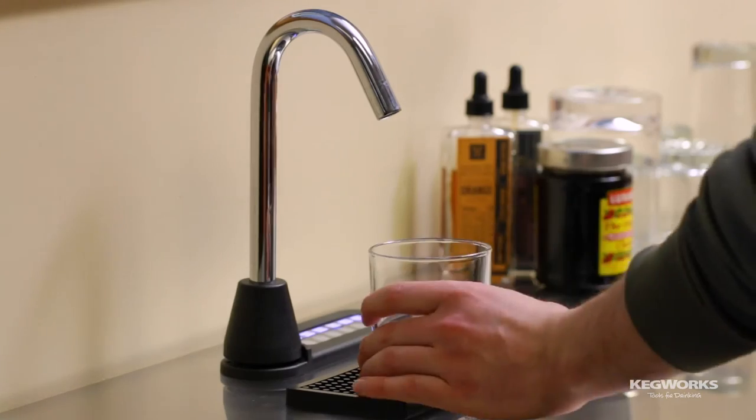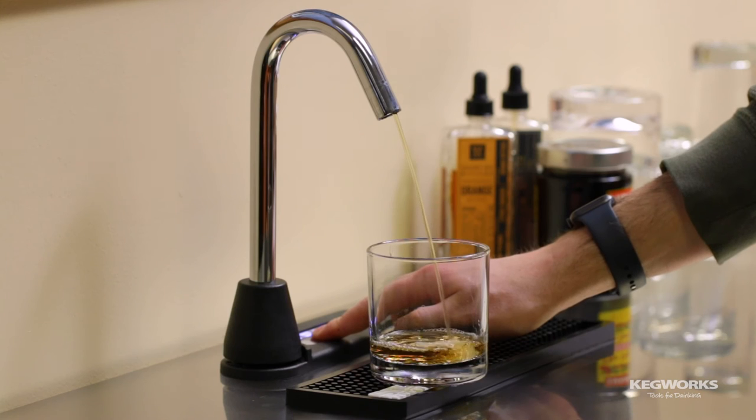Add any final touches to your bar that you'd like and enjoy a drink. And just like that, you can have five of your favorite spirits available at the touch of a button. The sidebar is available in a black base with a black or chrome spout, or a white base with a chrome spout. You can also purchase a gold or chrome spout separately to change the look.